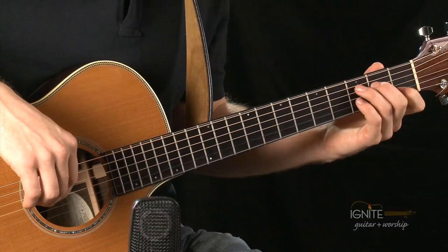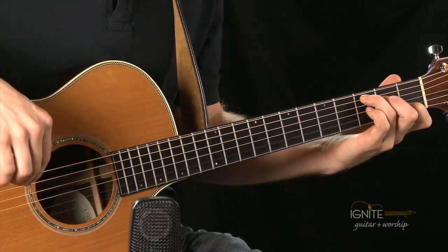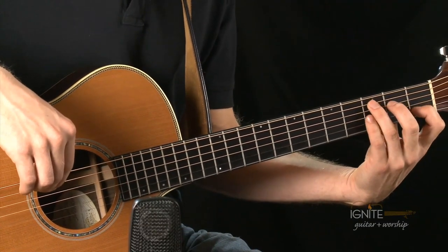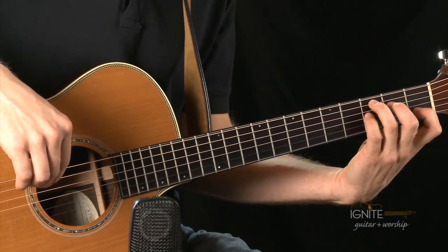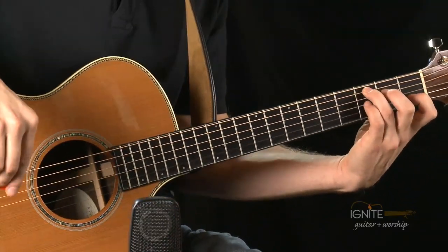Let's play the waltz strum pattern — one, two, three — emphasizing the first down strum and playing softer on the two and the three. For full C: first finger on the second string first fret, second finger on the fourth string second fret, third finger on the fifth string third fret. Make sure your thumb is on the back middle of the guitar, your wrist is broken, your fingers are perpendicular to the strings, and you have a nice mouse hole.